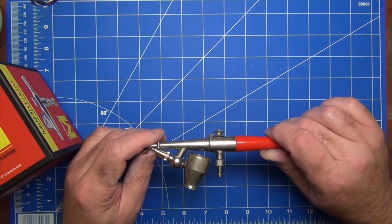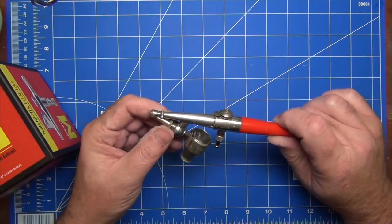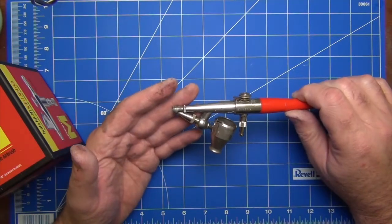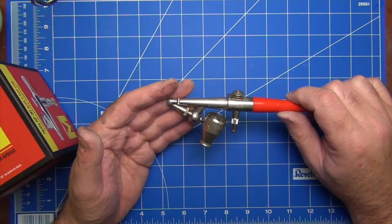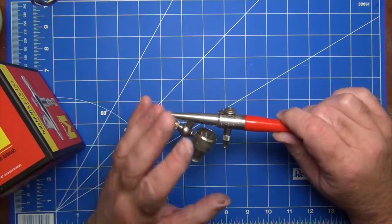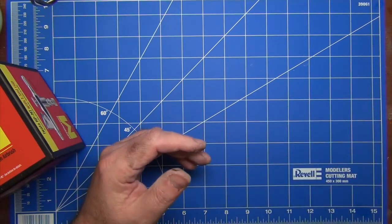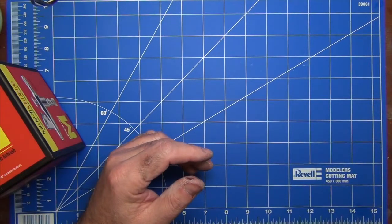One thing this airbrush doesn't have is a particularly fine needle — it's about a 0.4 or maybe 0.5 millimeter needle effectively, which is great for some things but not ideal for others. So I thought I would treat myself to a new single action airbrush, but there aren't that many around, and I definitely wanted one that was going to be high quality.